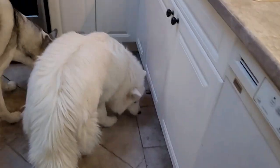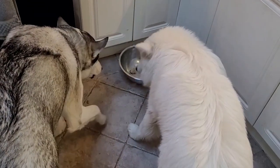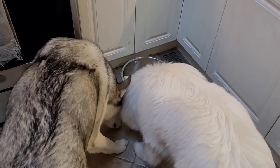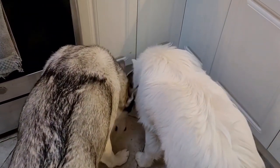Outtakes: Oh no, guys! Okay, those cookies needed to be baked for you guys first. Okay, this is cut.